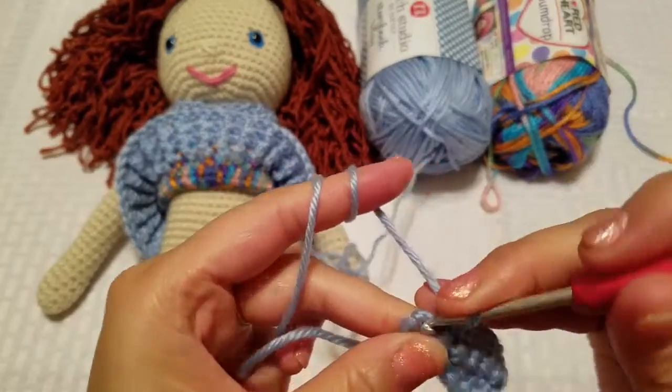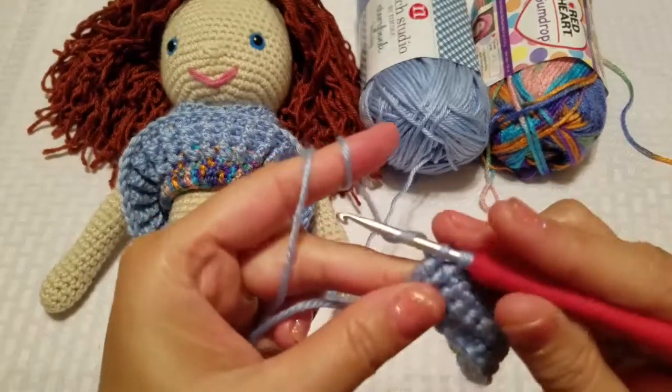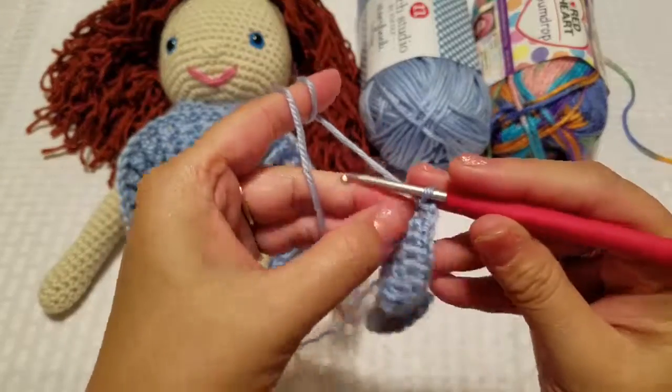I'm coming in hot today because I'm on a time crunch — I have a lot of things happening and I want to get this tutorial recorded and out to everyone working on this with me. So that's three rows with 18 single crochets — this is a good size for the band.